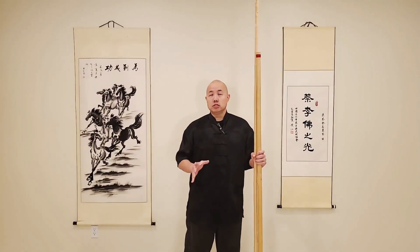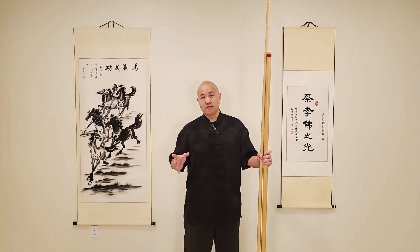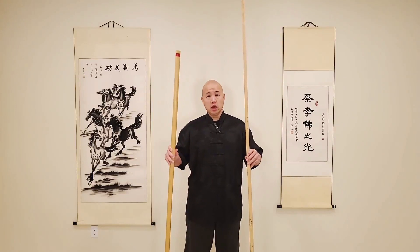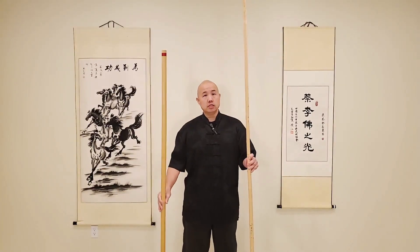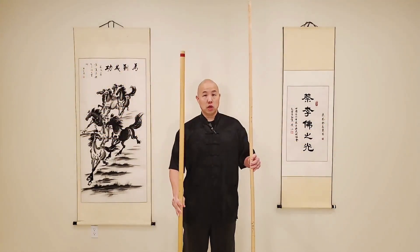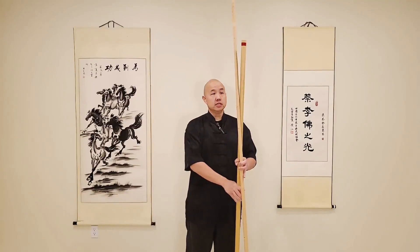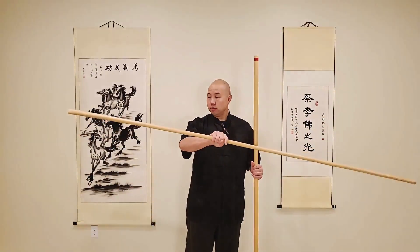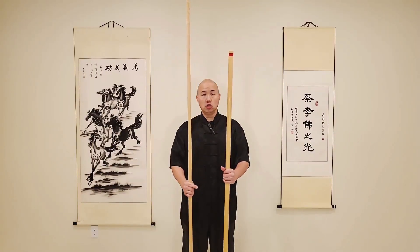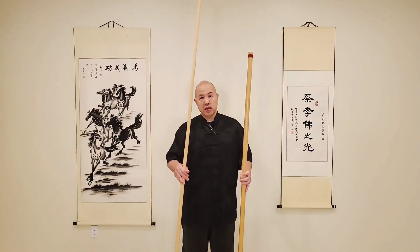Now, when we're talking about staff, we basically have two different basic styles of staff in Kung Fu. One is a double-ended, and one is a single-ended. Typically a double-ended staff is even all the way through and a little bit shorter, because you're going to be using both ends. In a single-ended staff, typically one end is a little bit wider and it tapers down on the other end, and it's also a little bit taller. In this drill, we're actually going to be using the single-ended staff.